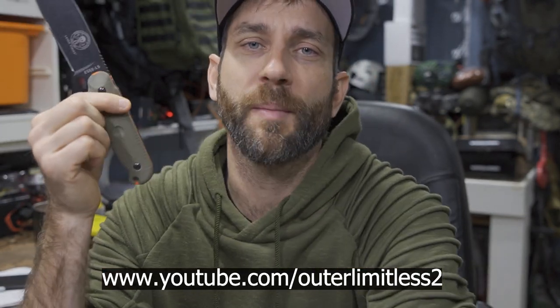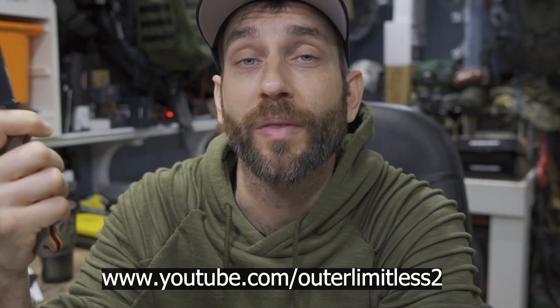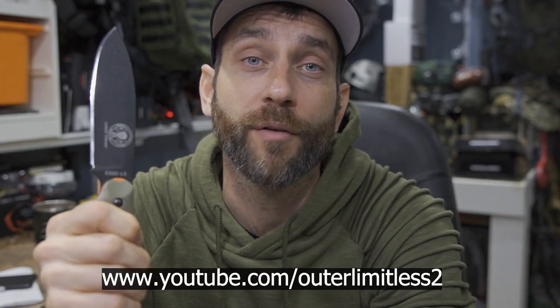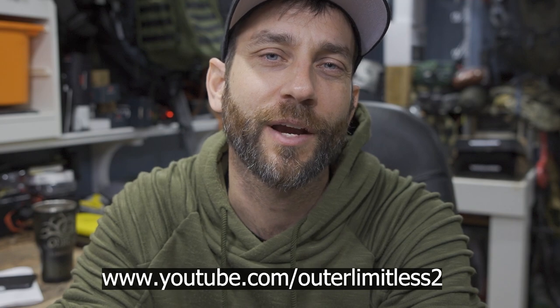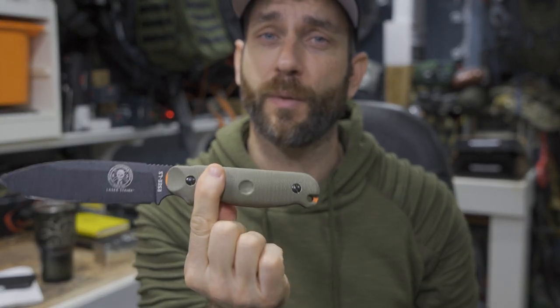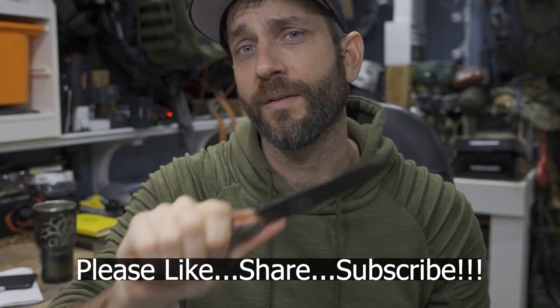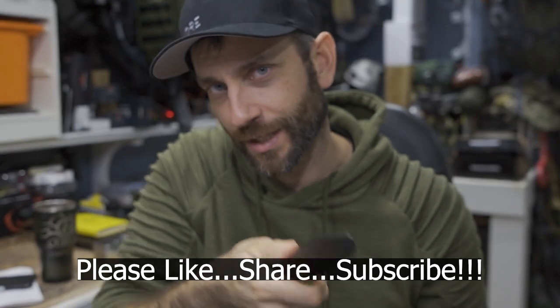Check out the Knife Connection and get yourself some aftermarket scales. If you like this content, do me a favor and take a look at my Outer Limitless 2 channel, which is more on the tactical and firearm side of things. That channel is growing quickly and I have a ton of videos up there. If you like what you see here on Outer Limitless, check me out on Outer Limitless 2. Thanks for stopping by — I hope you found it a little bit informative. If you liked what you saw, please like, share, and subscribe. As always, thanks for stopping by — take care now, I'll see you soon.